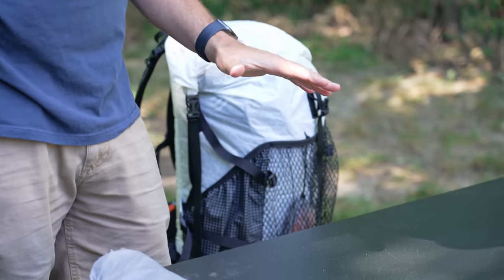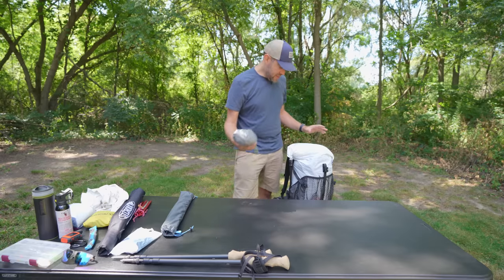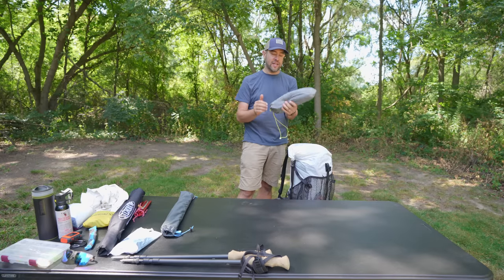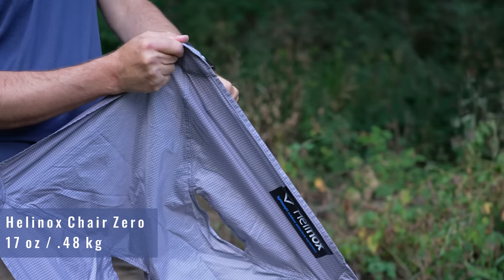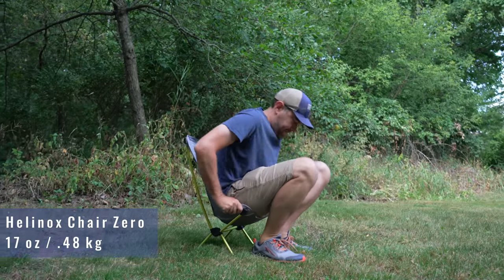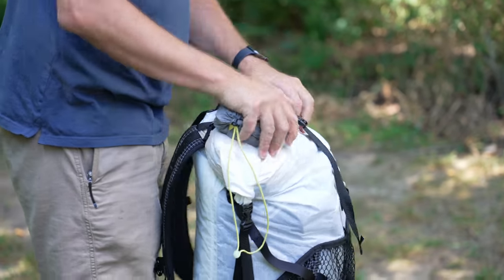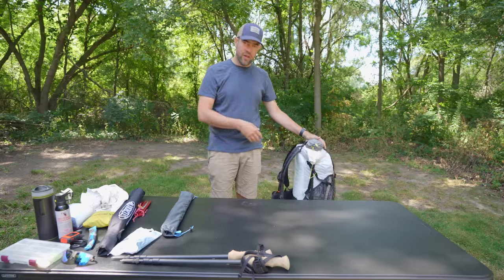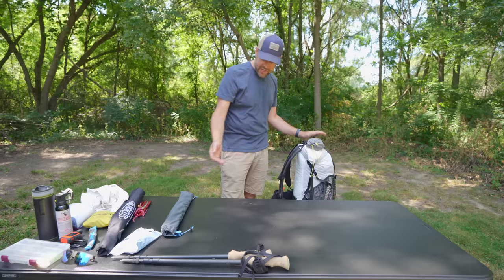Now the stuff that goes on the outside of my backpack. First is my chair — the Helinox Chair Zero, a one-pound chair. Bring it backpacking and people will make fun of you at first, but when you get to camp they'll be asking to sit in it. I like it on top and outside so if we stop for a break or lunch, I can just grab it and set it up right away.